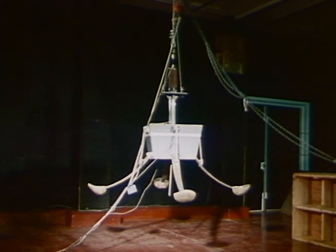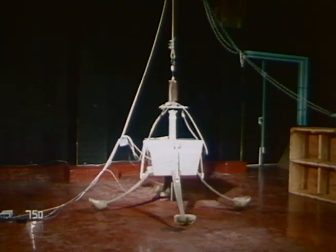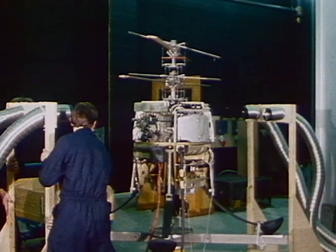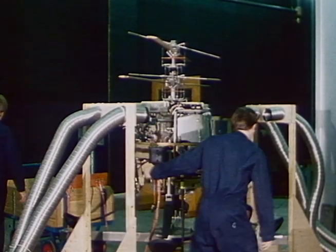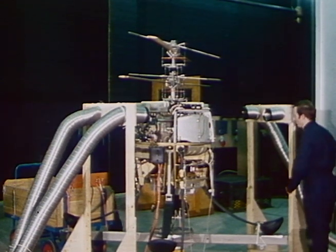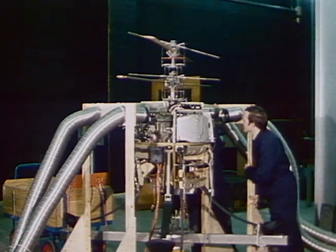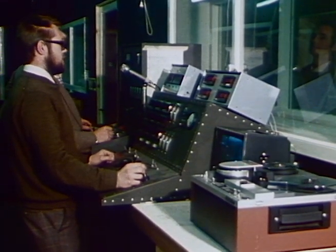This slow motion sequence of undercarriage drop tests is typical of the comprehensive testing carried out during the development period. The integration of these elements has reached the stage of complete air vehicles, which have been subjected to considerable ground and rig running. Throughout the ground running, a full range of parameters has been monitored and recorded on video.